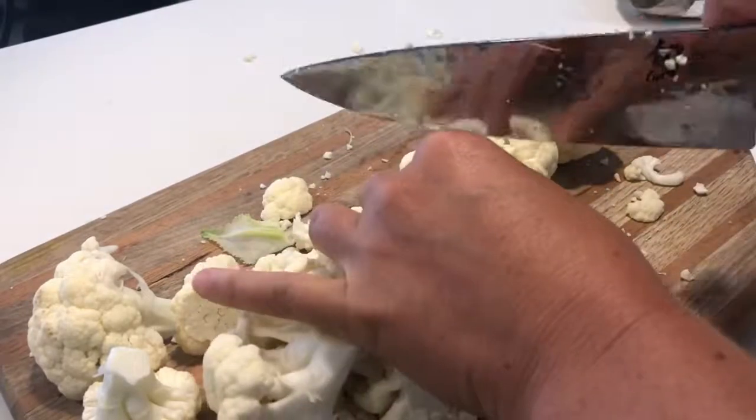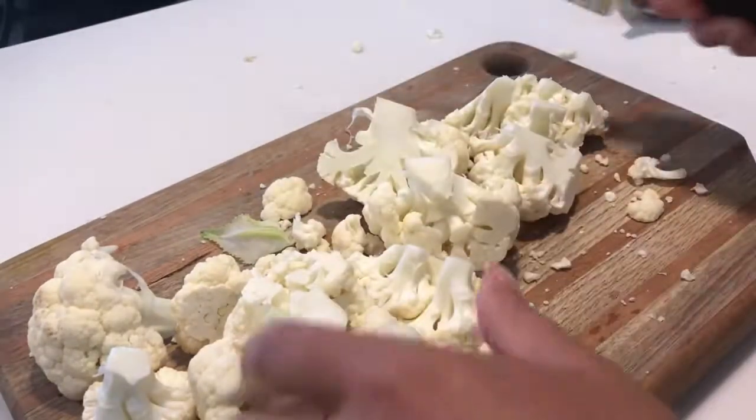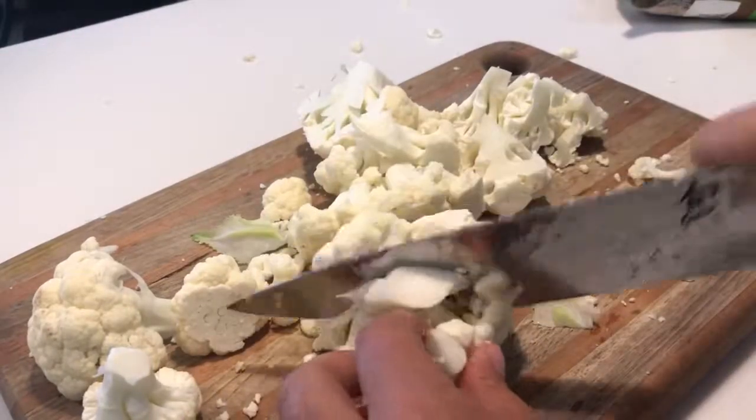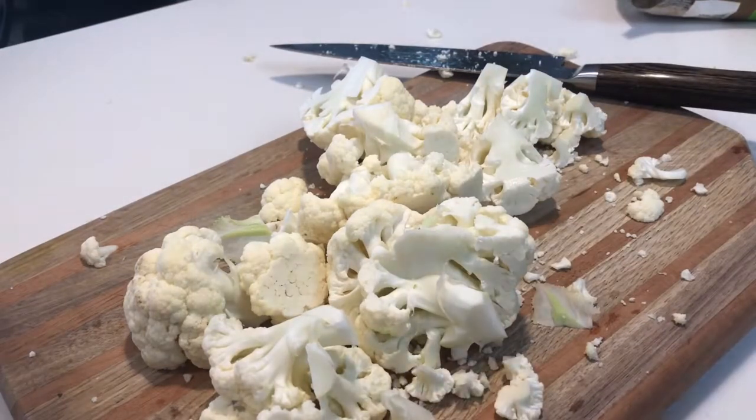Then all you do is get your cauliflower into some chunks. I've seen a lot of ways to do this — you can technically break it down with a knife — but I want to show you the easiest way, which is using your food processor.